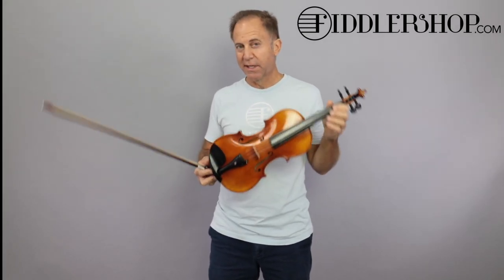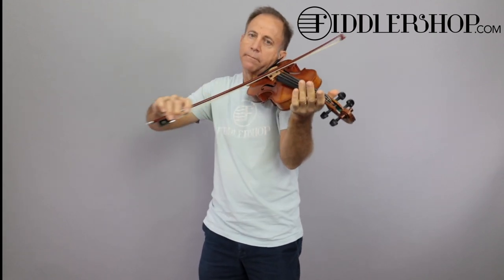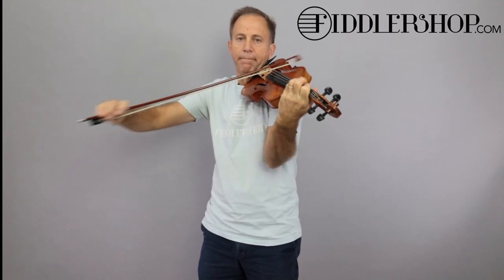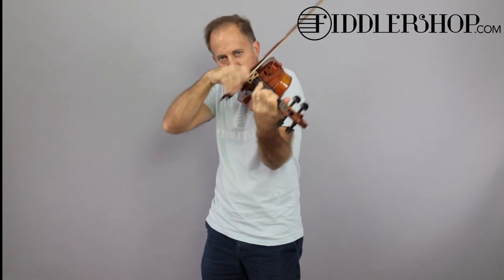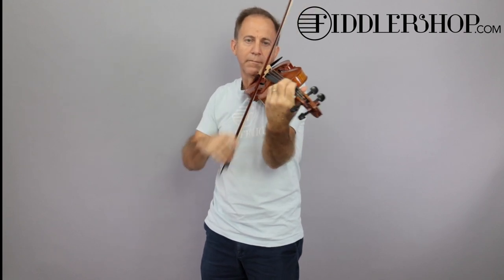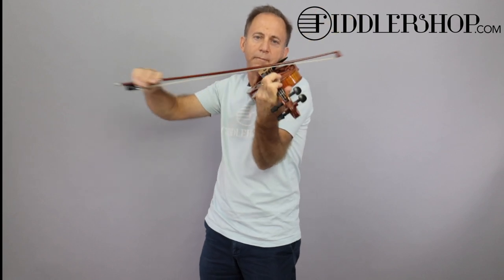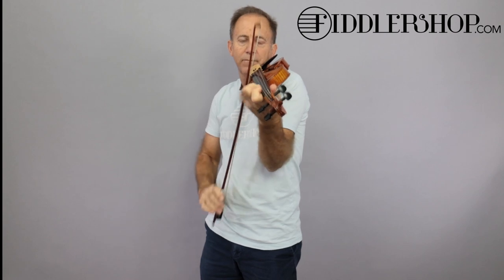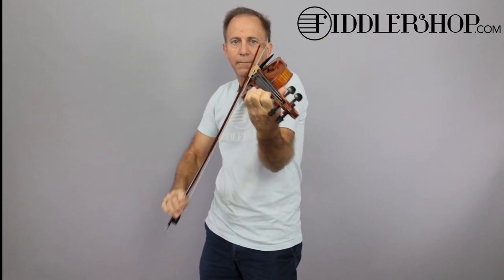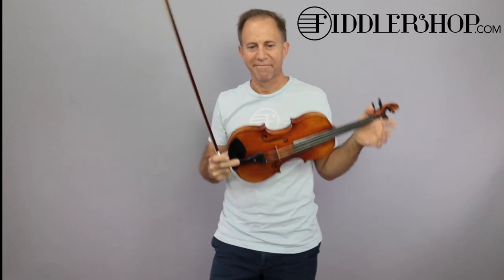Hi Emmanuel, I have two canone violins for you. This one is the Holstein traditional canone, and this is the Scott Chow STB850 canone.